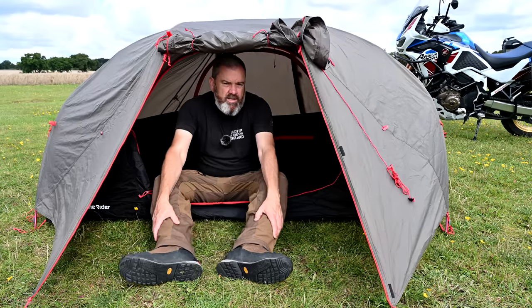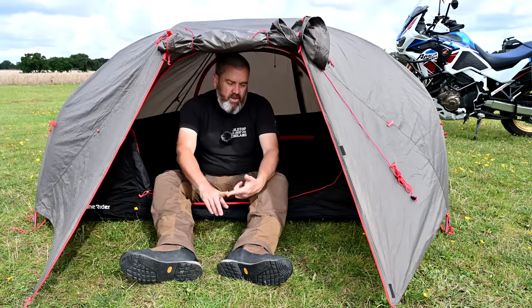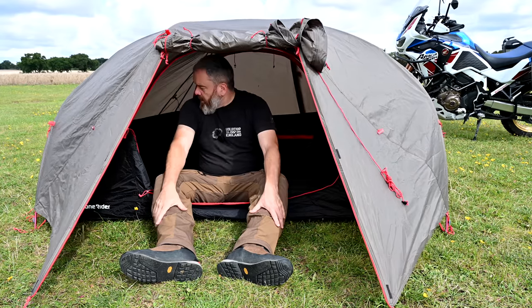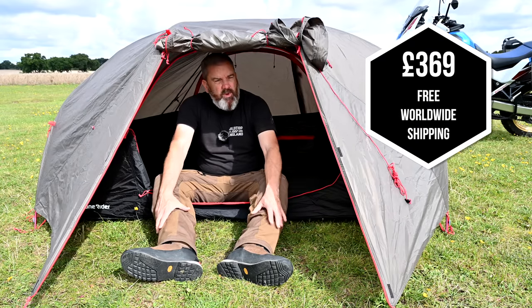Whilst it's a pretty simple tent, it has got some good features. I like it because it's compact, it's easy to put up, and it's very well made — I've had no issues with the zips or the clips or anything like that. It's a really nice piece of kit. It is more expensive than some other tents.